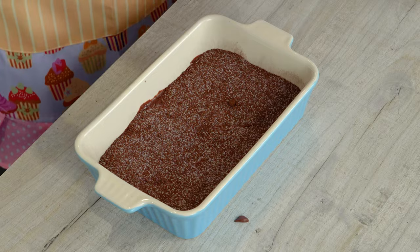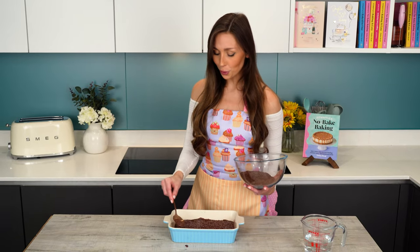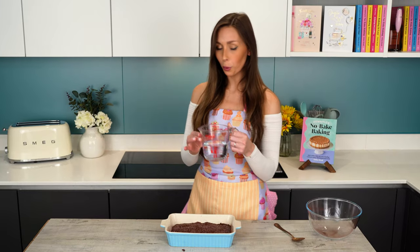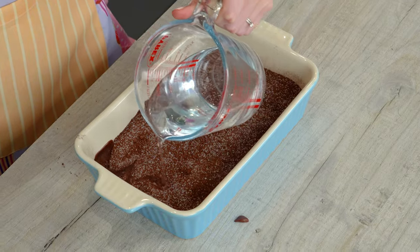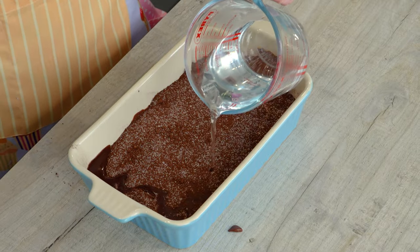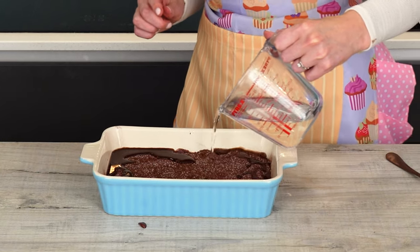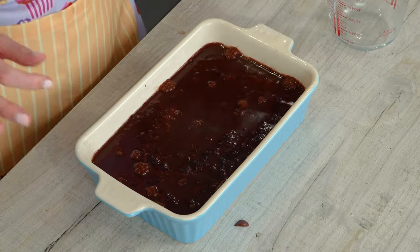It might feel like a lot of sugar but we do want a good amount of sauce. Now you need 300 milliliters of boiling water and you're just going to gently pour it over the top. That's exactly what it should look like.